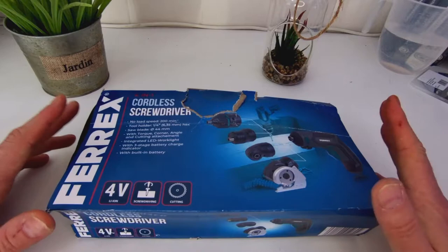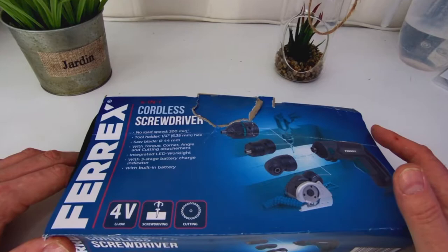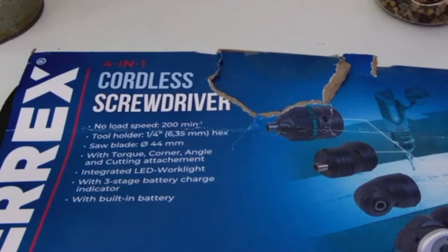I'm quite frustrated because this is the second time I've filmed this video — the first time I just wasn't happy with it. Cordless screwdriver four-in-one, no load speed 200 minimum per minute. Tool holder, quarter-inch hex, saw blade — yes, as you can see from the little picture here it's got a little miniature circular saw.